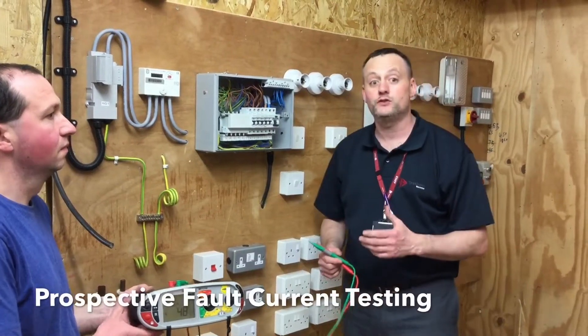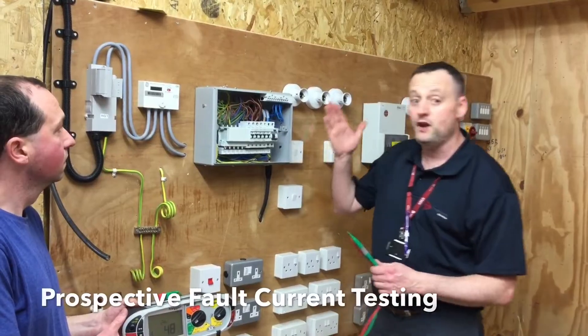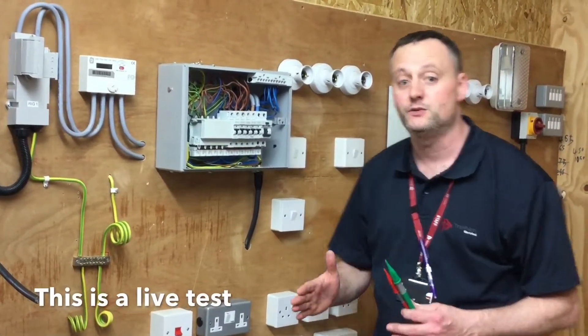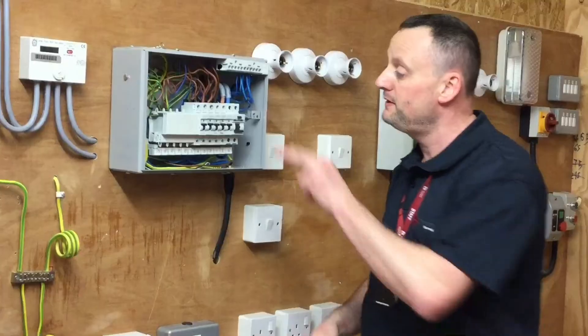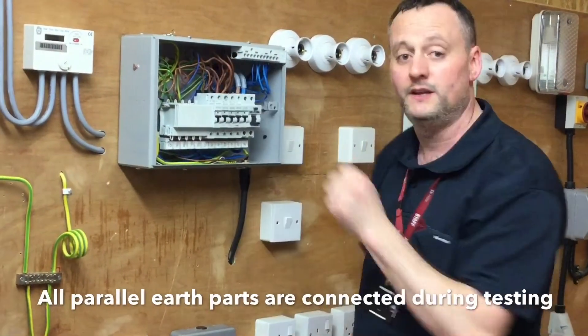We're going to measure our prospective short circuit current and our prospective earth fault current in an installation, which is done at the origin of the installation itself. Unlike our fault loop impedance, which is done at the furthest point of a radial circuit, this is done at the shortest possible part of the circuit. We will be doing a test between line and neutral and line and earth within our consumer unit.